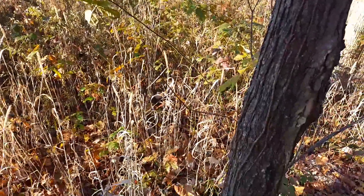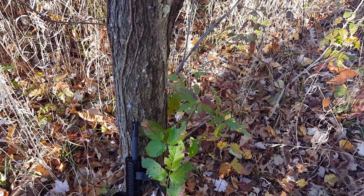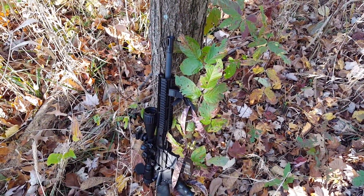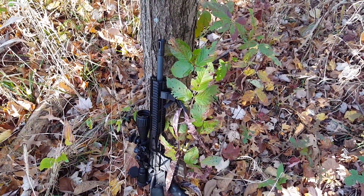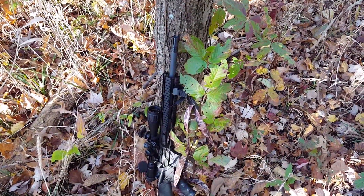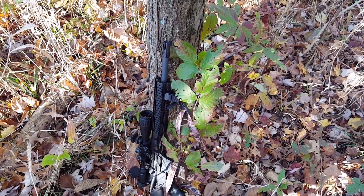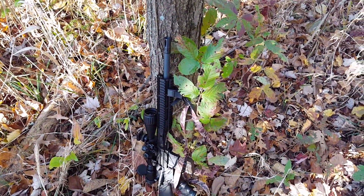I'm going to cover what I was using. My 300 Blackout with the Centerpoint scope — awesome scopes — 150 grain Hornady Interlock, shooting 14 grains of Hodgdon Little Gun powder. I don't know the exact velocity of the bullet, but Hornady claims the 150s are going about 1,650 feet per second, and Hodgdon on their website actually claimed this load was going 1,825. So there's a variance, but this gun was zeroed at 100 yards.